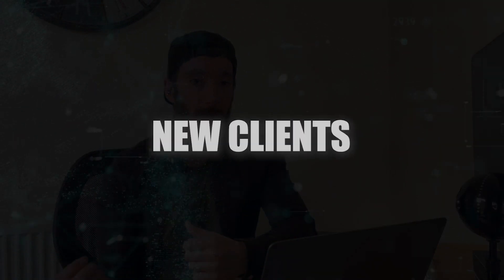Hey guys, welcome back to another video. Today I'm sharing with you my own process within my web design agency as to how you can go about onboarding clients. I'm talking about the process between when a client says yes, I'd love to work with you, to then getting paid, getting your contract signed, and getting all the information that you need in order to complete the project.